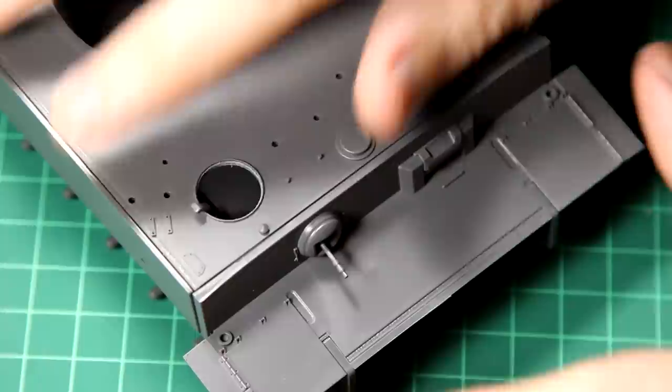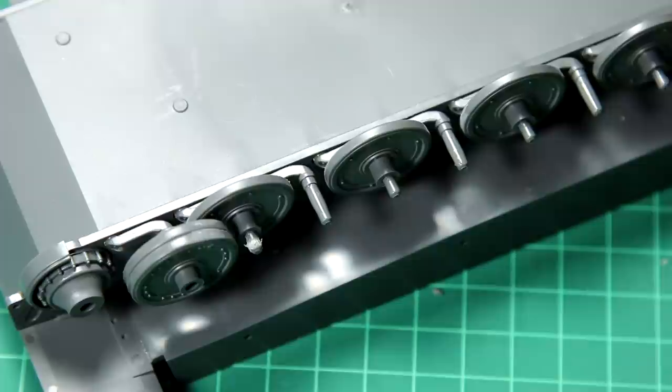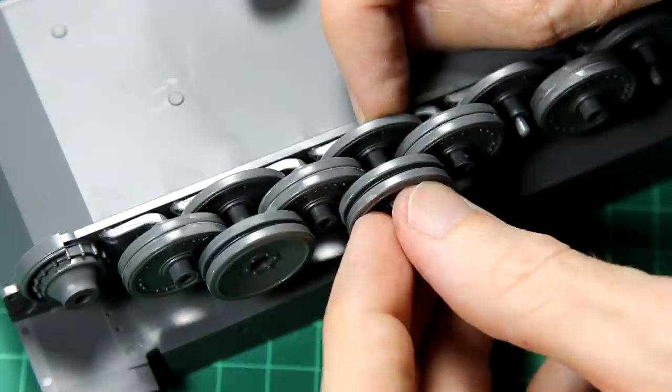As this is the early production Tiger, it does have the insane number of road wheels. I believe on later versions the outer set of wheels were removed.